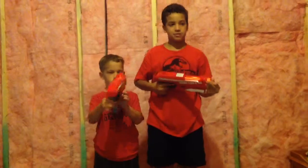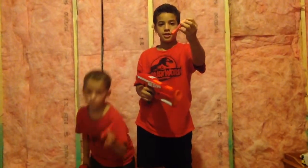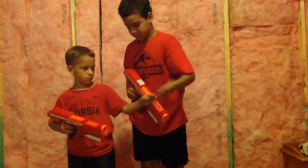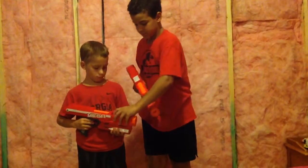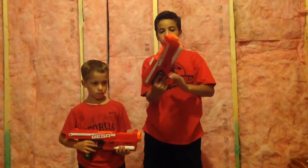And it uses these red Mega Darts. To load this gun, you push it in, then you put two, then you put three.